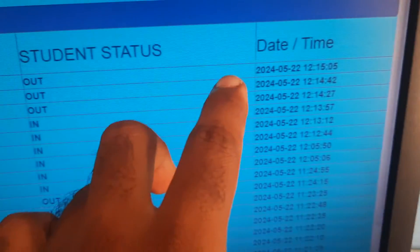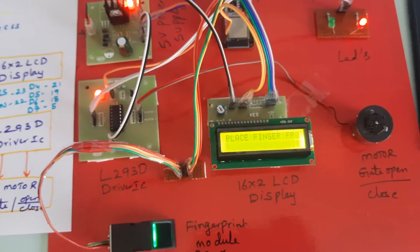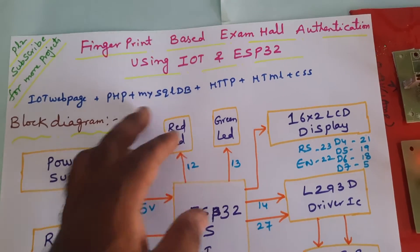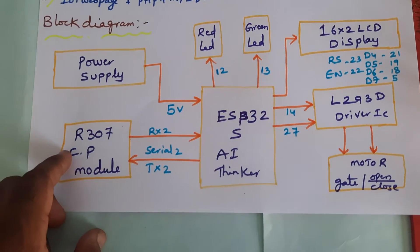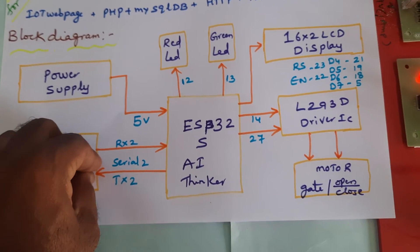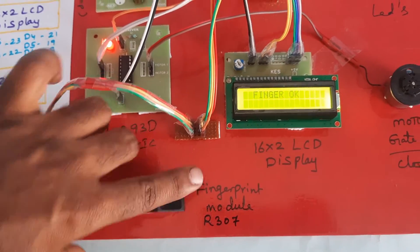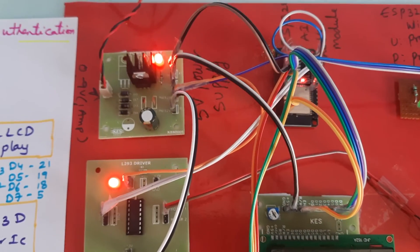Student hall ticket, fingerprint authentication, exam hall authentication — fingerprint-based exam hall authentication using IoT and ESP32. The web page uses PHP and MySQL database with HTTP and HTML. Components: power supply board, ESP32S, red and green LEDs, R307 fingerprint module. Fingers are loaded through SFG software onto the fingerprint module, checking ID numbers. 16x2 LCD display, L293D driver IC, motor door open/close system. Whenever a finger is placed, the motor rotates one side then the other side. Thank you.